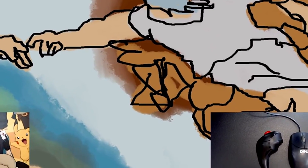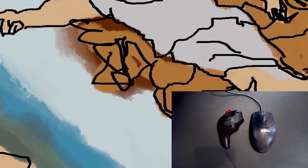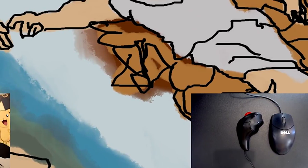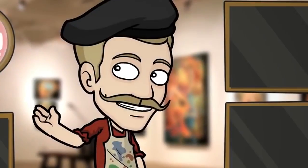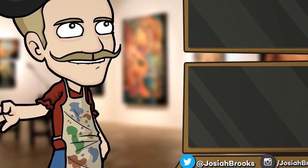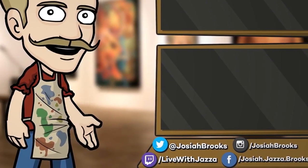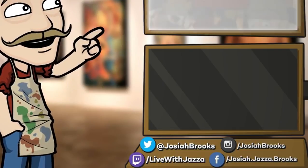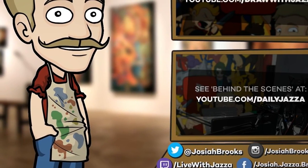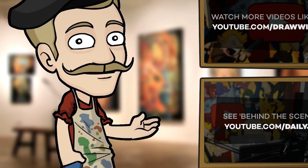Thank you so much for watching — make sure to subscribe if you haven't and want to. Like this video and leave a comment for what you want to see in the next challenge. Maybe if this video does well, I'll paint the entire Sistine Chapel while upside down and with nipple clamps. Until next time, ladies and gentlemen, I'll see you later. Make sure to subscribe to my channel to see more of my videos, and check out my shop where I sell ebooks, brushes, photo references, video courses and more. That's it for now — until next time, I'll see you later.